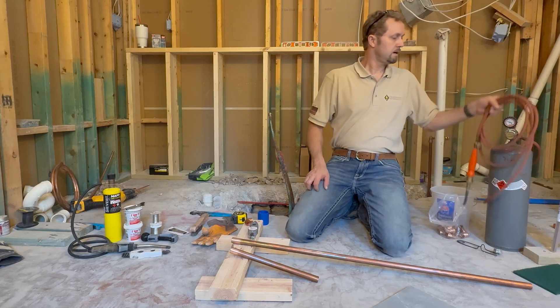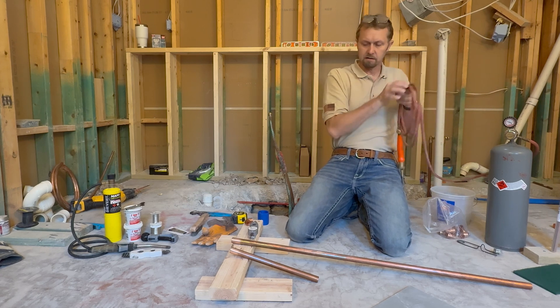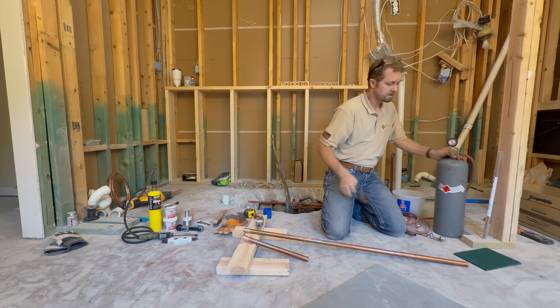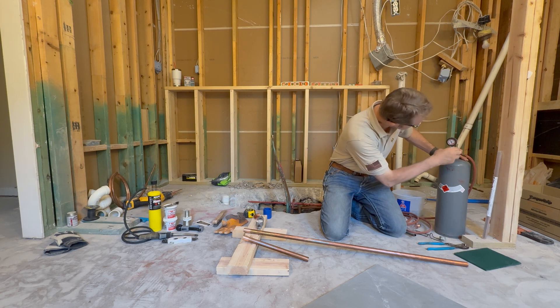Now I'm going to take my MC-size bottle of acetylene and turn on the gas. That should be good enough now that it's on.